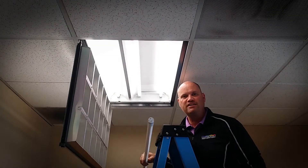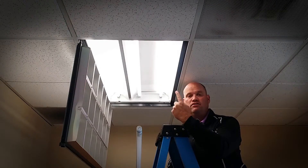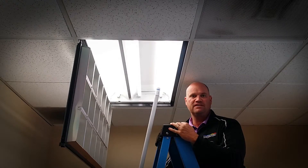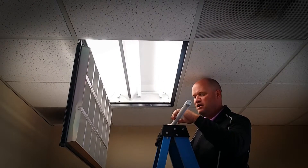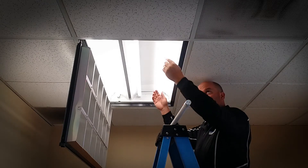Hi, I'm John Woodman with Lighting Supply and I'm going to show you how easy it is to switch your fluorescent T8 lamps to the new Philips LED instant fit lamp. It does not require a retrofit — it works with the existing fluorescent ballast.